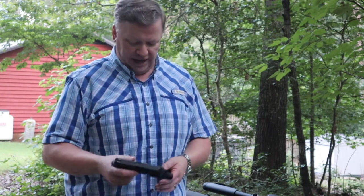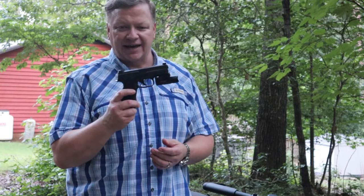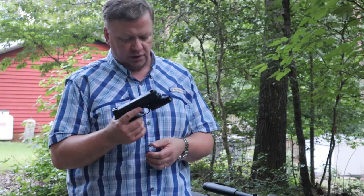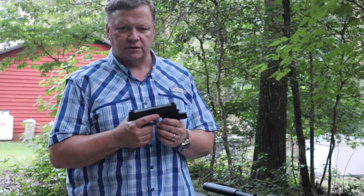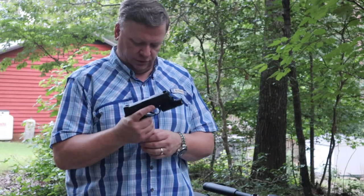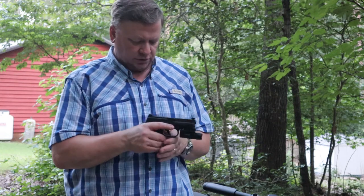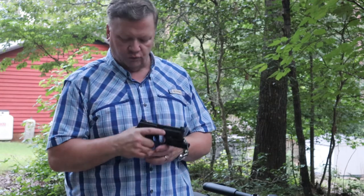For home defense, I tend to go with more of a full-size handgun. One that I have set up for home defense is this FN FNS9. It's a full-size pistol and I've equipped it with a weapon light in case I need to see something in the dark if I hear a noise at night. This one holds 17 rounds plus one in the chamber. It's a very comfortable gun to shoot and it points really easily.